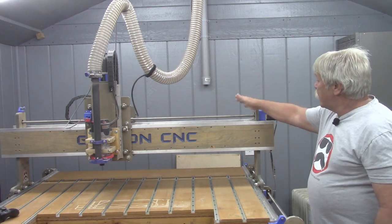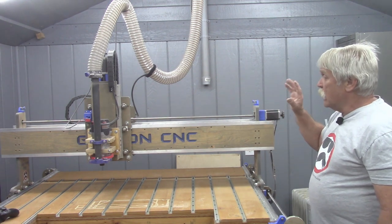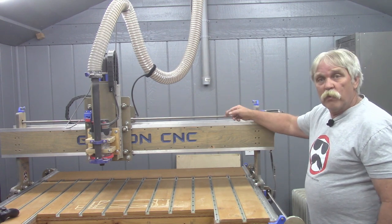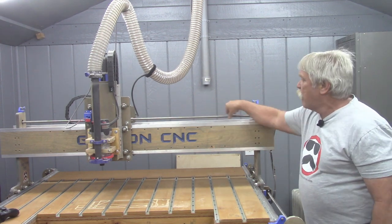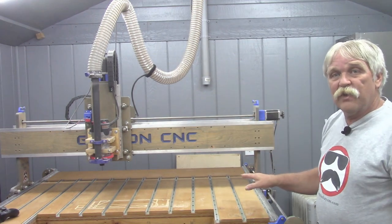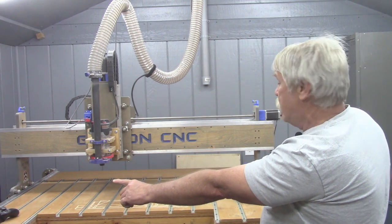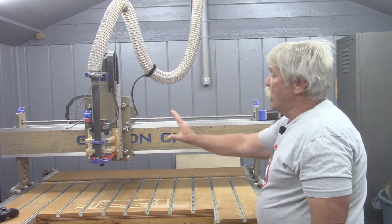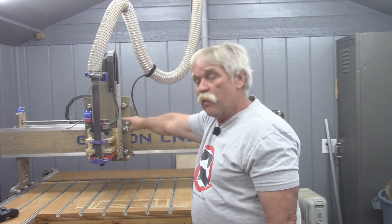My Gatton CNC uses a precision ground Acme lead screw that threads into a lead nut. As the motor turns, that lead screw also turns, and the nut with any assembly attached to it moves back and forth along the length of the lead screw. All of the axes on this particular CNC have this lead screw. I have two — one on each side of the bed that moves the gantry front to back, one along the top that moves this assembly from side to side, and inside the main assembly a third that raises and lowers the router or spindle.